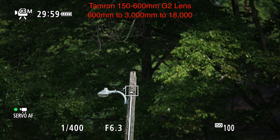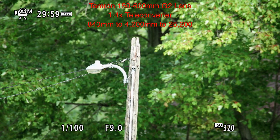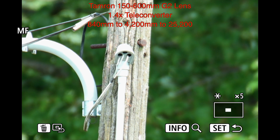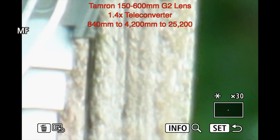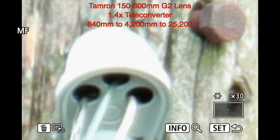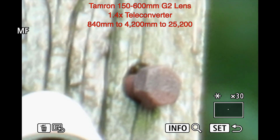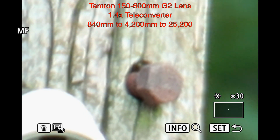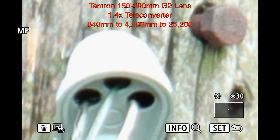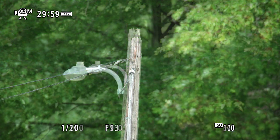At 5x, that's 3000mm. With the 1.4x teleconverter it would be 4200mm, with the 2x it's 6000mm, and with both teleconverters on at 5x it's 8400mm. Using the 30x — which is terrible — no teleconverters gives 18,000mm, 25,200mm at 1.4x, 36,000mm with the 2x teleconverter, and 50,400mm with the 3.4x. Pretty much unusable at most of those.